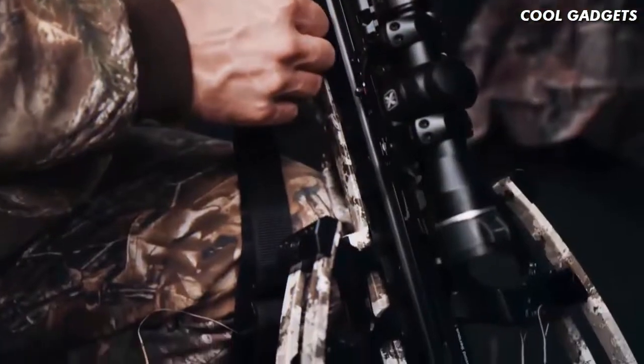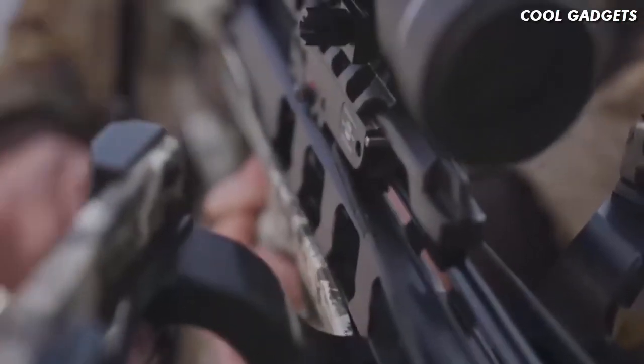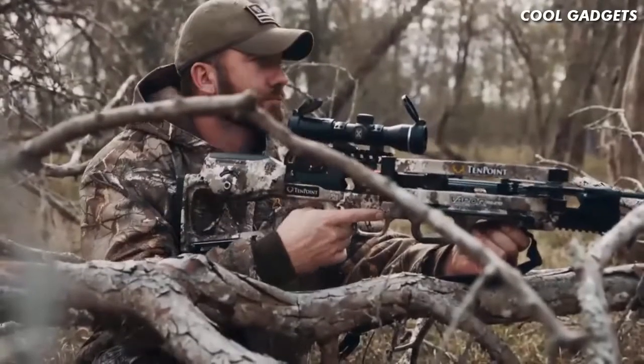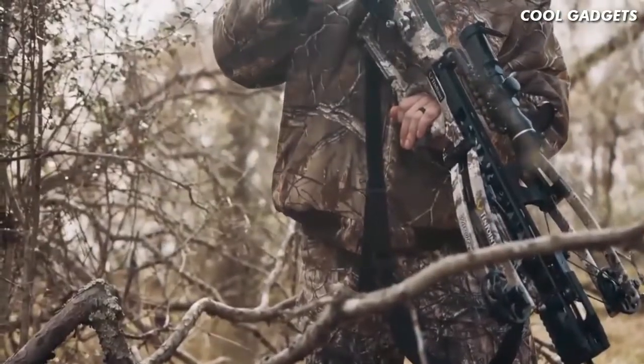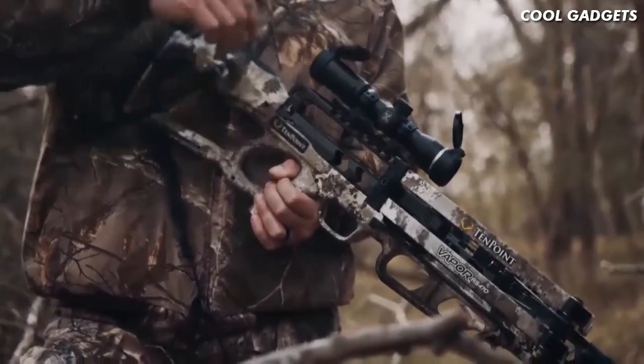This separates it from the competition. Silently cock the crossbow with a mere 5 pounds of force. In the event you don't take a shot during your hunt, safely decock the crossbow by simply back-winding the handle. And unlike other decocking systems on the market, stop at any point without the fear of damage, injury, or losing control.